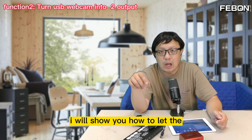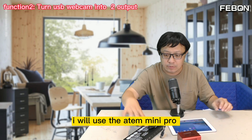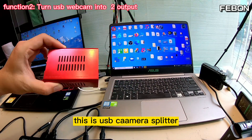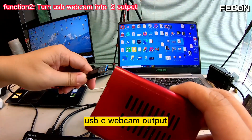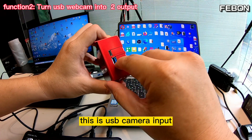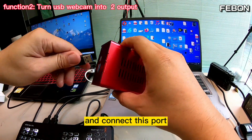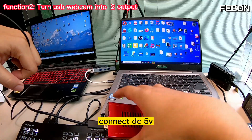Second, I will show you how to let the USB webcam splitter work on two PCs. I will use the INSP Mini Pro and a USB webcam to demo this. This is the USB webcam splitter. I will demo how to let the INSP Mini Pro USB-C webcam output do dual lab training for PC1 and PC2. This is the USB webcam input from the INSP Mini Pro USB-C port. Connect this port, and this is the power of the adapter — connect DC 5V.